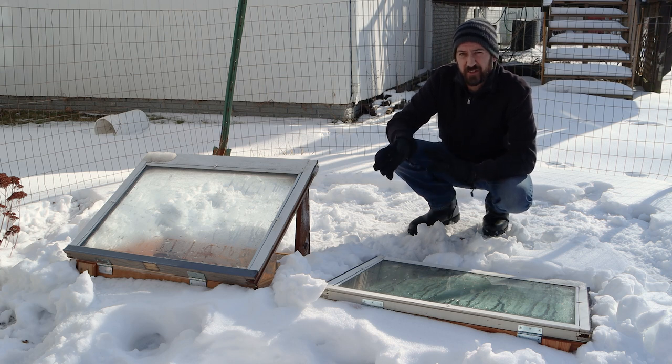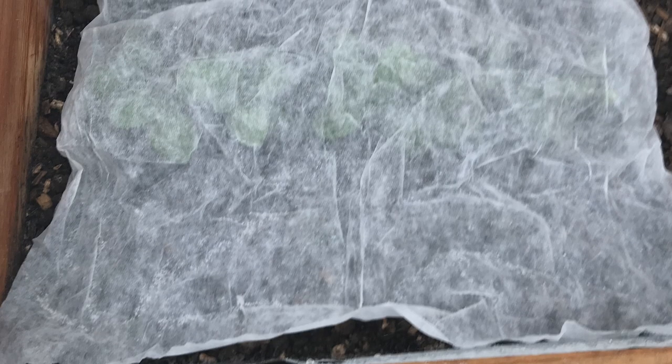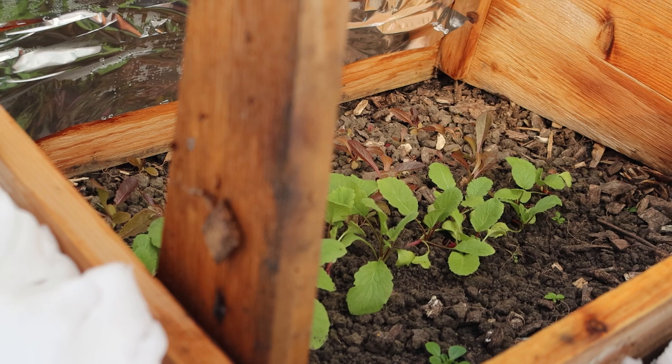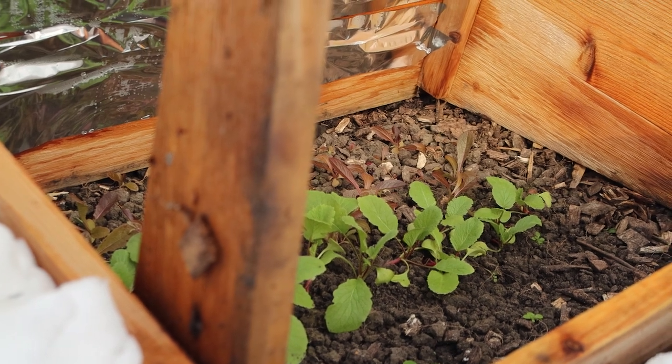But it looks like it's actually going to get even colder than that in just a few days, so just to be on the safe side, I'm going to put two layers of fabric over the plants. The fabric does prevent a bit of light from getting to the plants, so I try to keep that off of there whenever the temperature is at least above 10 degrees or so.